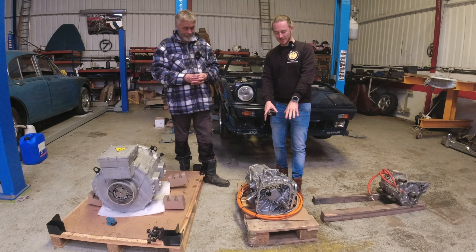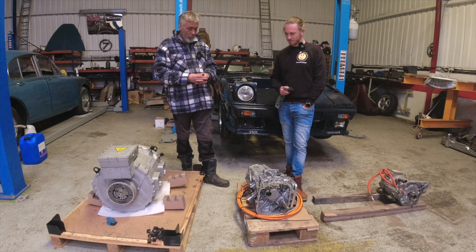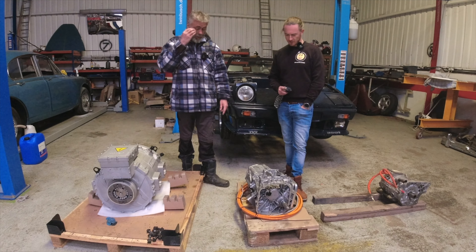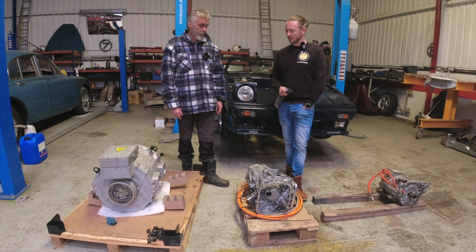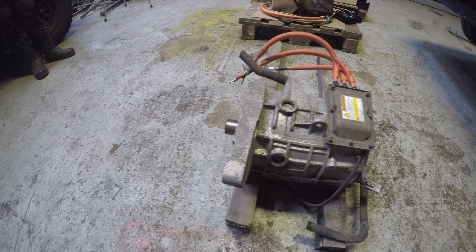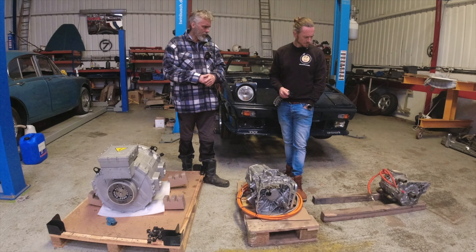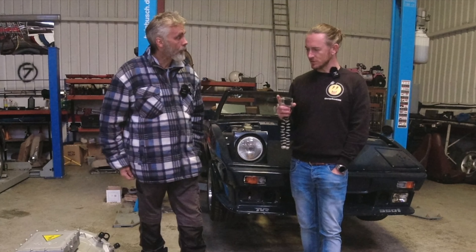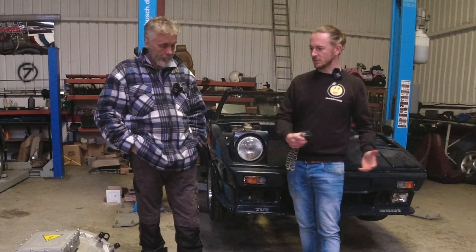We're using the Tesla drive unit for the TBR for now, which is a great unit that should work well. That large commercial motor is about 253 kilos, while the Tesla drive unit is about 63 kilos. And the small i-MiEV-style unit is still about 43 kilos — super lightweight.